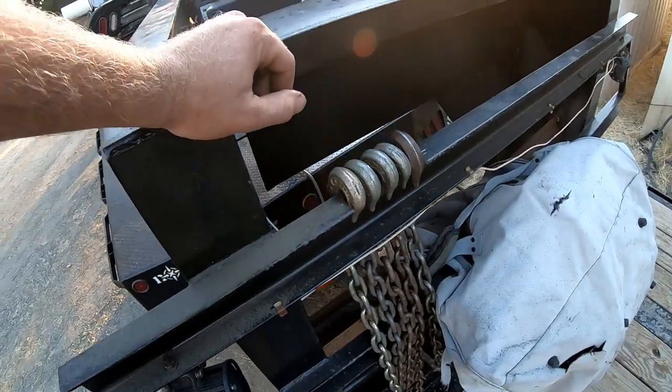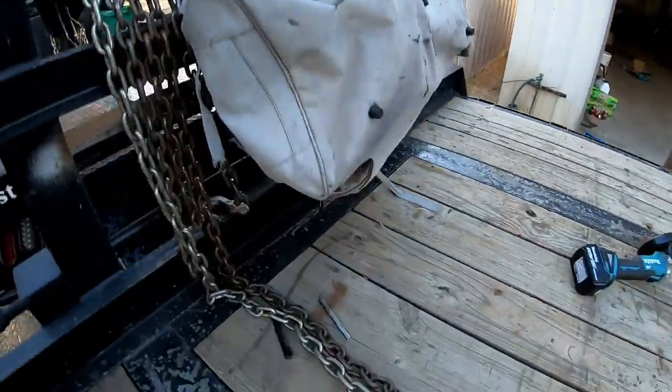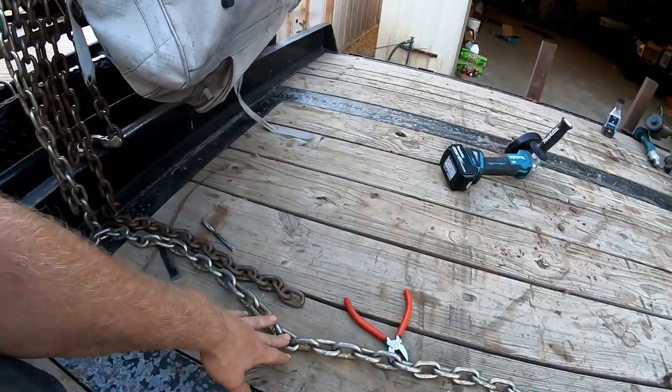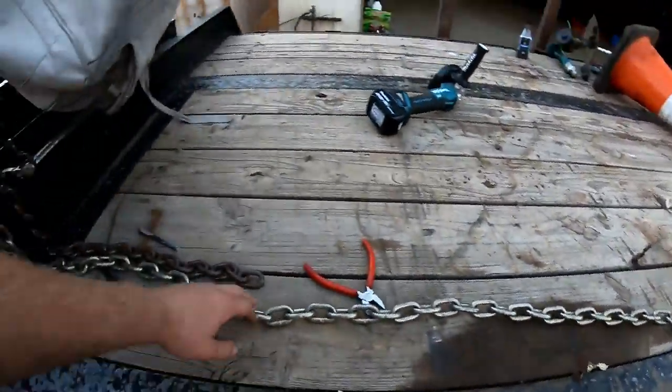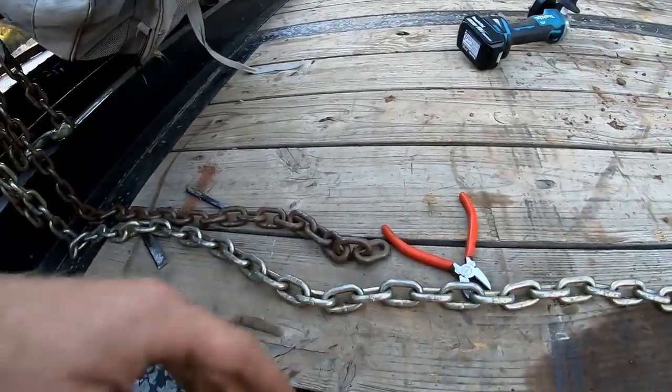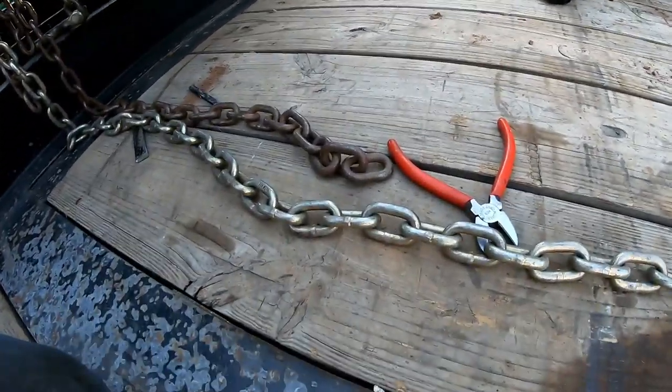I'm already liking that a lot. I got this one chain — it's a little bit long and the only time I use it is when I'm towing the Primetech and it's excessively long. This one is its counterpart so I'm just going to cut that off right there to match the other one.